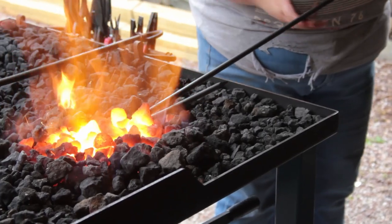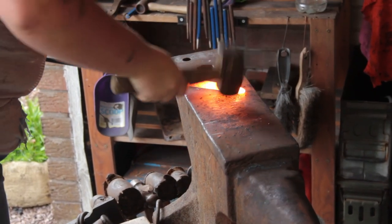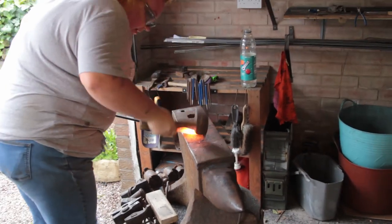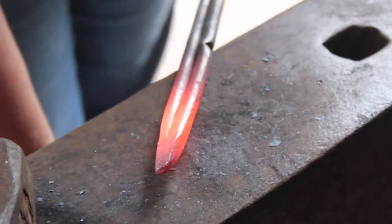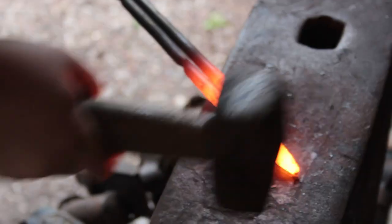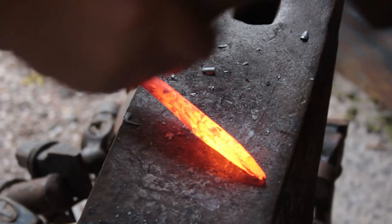Depending on the thickness of the steel, a fireweld can take different amounts of heat. This one I can usually do in three heats, not including the wash heat and the building heat at the beginning. After a fireweld you need what's called a wash heat — there's no welding going on, it's basically resetting the structure so that you can forge it again without it becoming brittle.